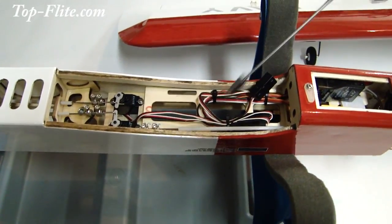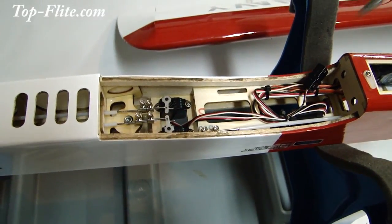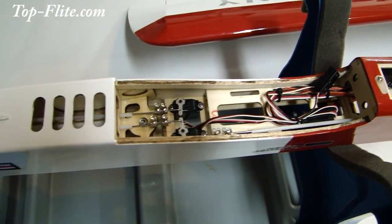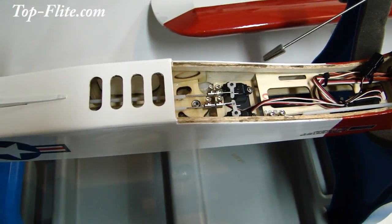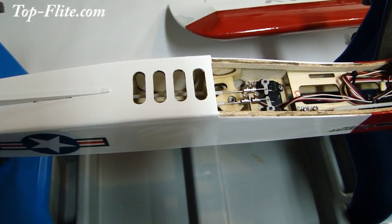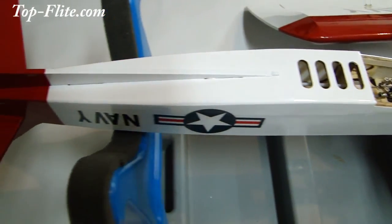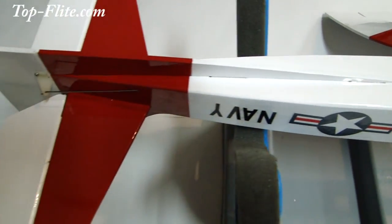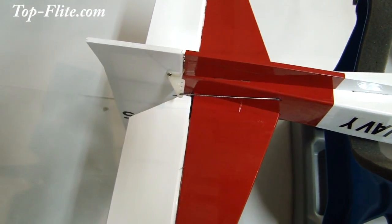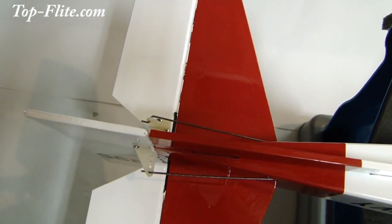Moving on to the center section in the wing area, you can see the wires — I've secured and neatened those up. This is for your aileron servos; both servos are going to plug into this connector. Here are our rudder and elevator servos. The control rods are hooked up, centered, powered up, and rigged — ready to go. Moving back aft onto the rudder and elevators, you can see the control horn and rod hooked up on the rudder, and the control horn and control rod hooked up on the elevators.